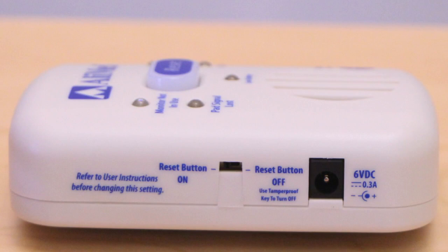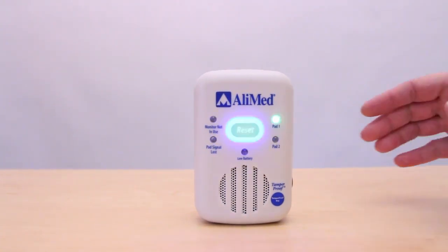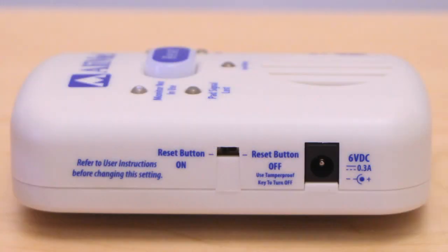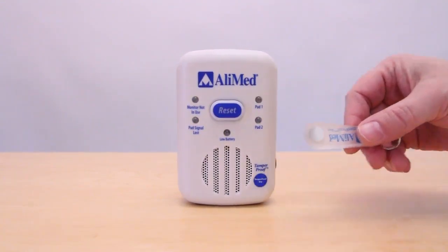Before using with a patient, check the reset settings. If the reset button has been set to the on position, anyone can simply press the reset button on the front of the monitor to turn off the alarm. If the reset switch is set to off, the reset option will be disabled and the alarm will continue to sound, and can only be silenced with a unique tamper-proof key included with the system, which prevents anyone except a caregiver with a key from turning off the alarm.